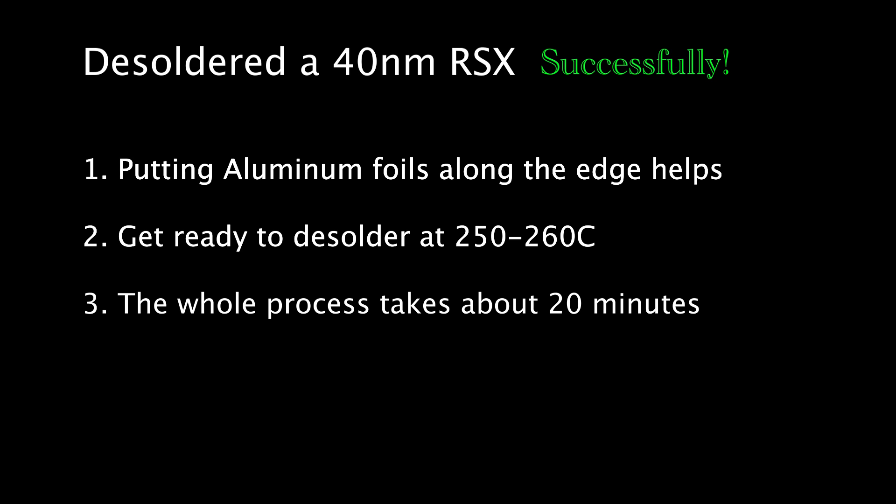Bear in mind that I started the desoldering process right after pre-baking, so the motherboard was already at 100 degrees at the very beginning. If you start from a cold motherboard, it will probably take longer than 20 minutes.